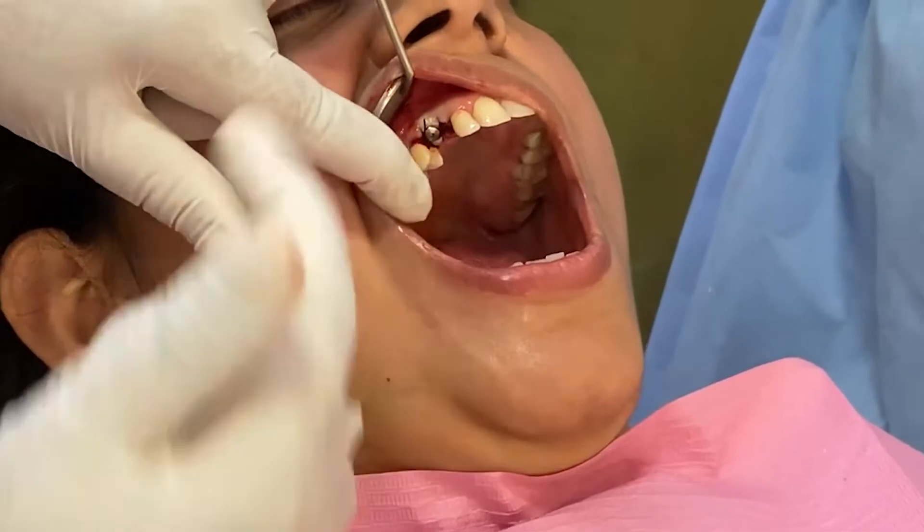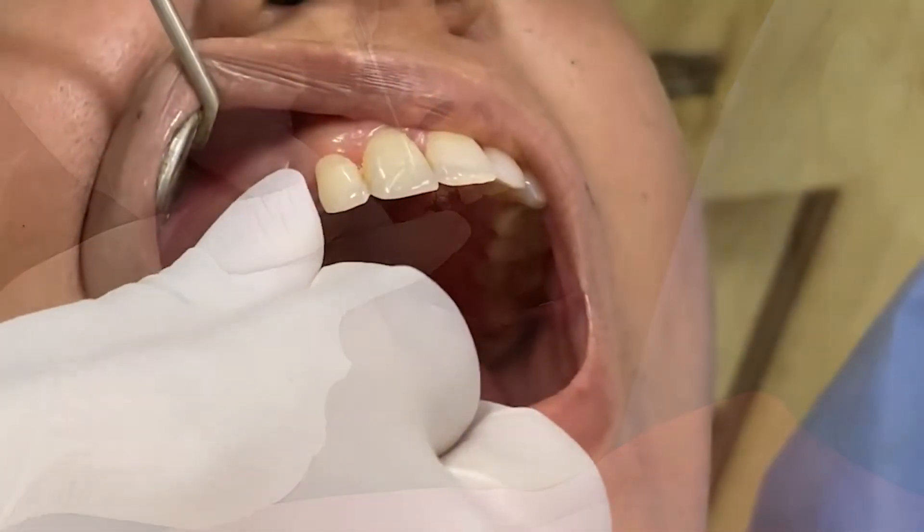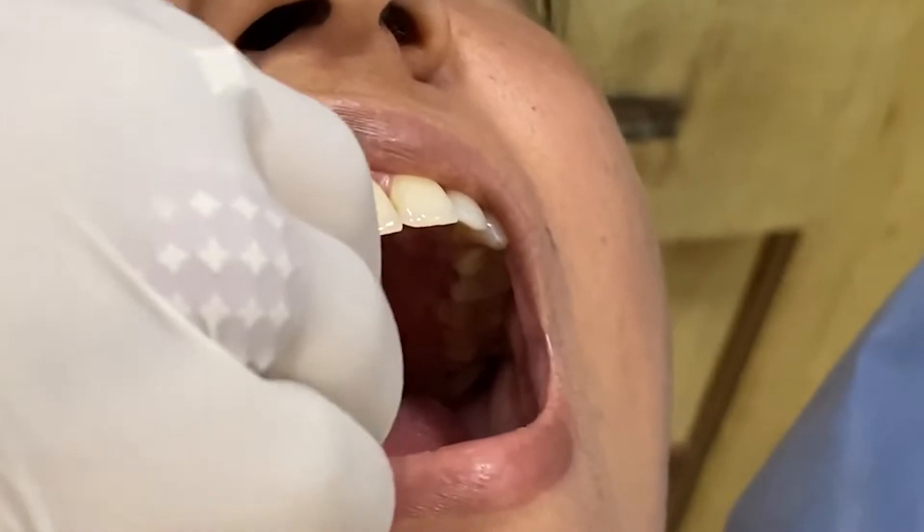Next time we will remove the sutures, remove the healing collar, do the trial of the implant crown, try the abutment, and then cement the crown on.